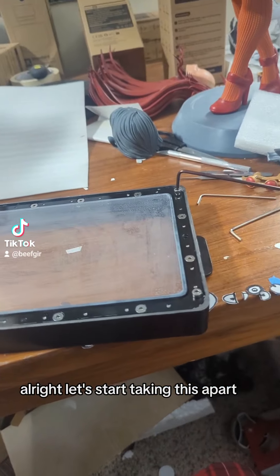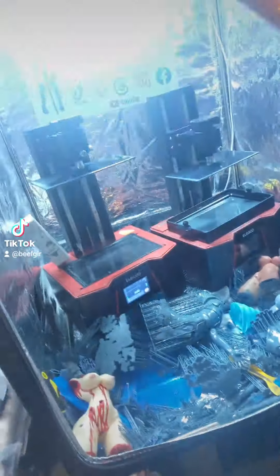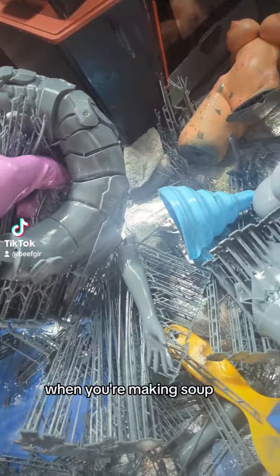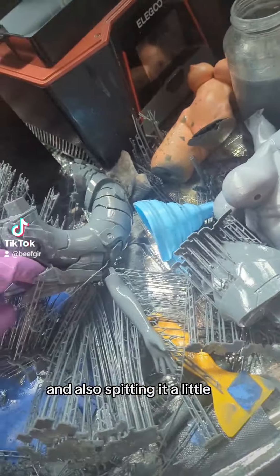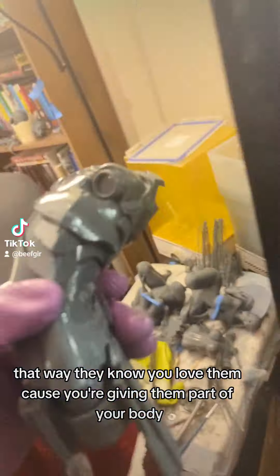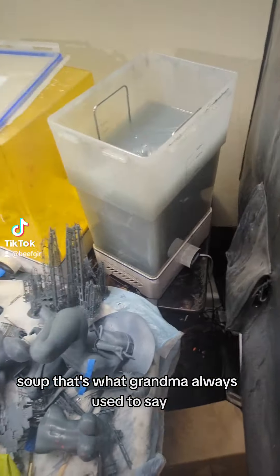All right, let's start taking this apart. Oh wait, I forgot about the soup. Now remember, children, when you're making soup, you gotta make sure to put lots of love into it. And also spit in it a little — that way they know you love them because you're giving them part of your body. That's what Grandma always used to say.